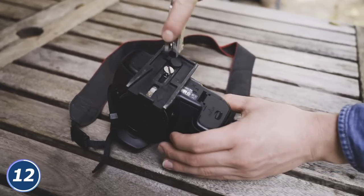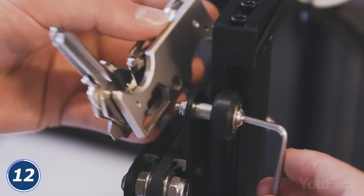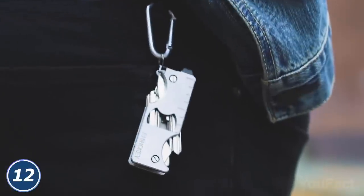Want to tighten a screw? A flathead screwdriver will help you. In fact, the organizer also includes a bottle opener, a hex wrench, a ruler, a file, and a belt holder. And thanks to the minimalist design, it won't damage your pockets.